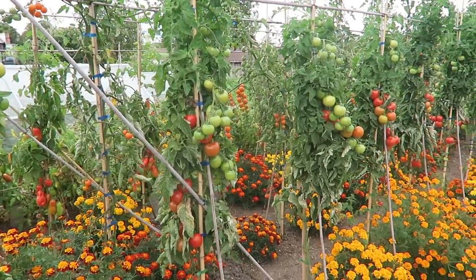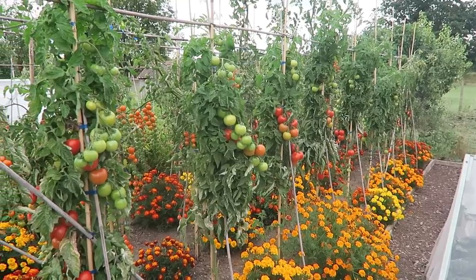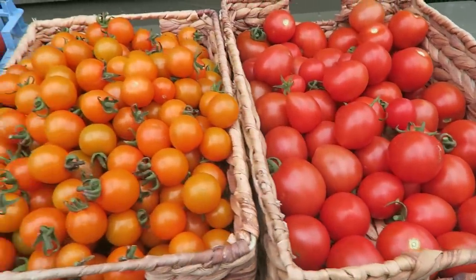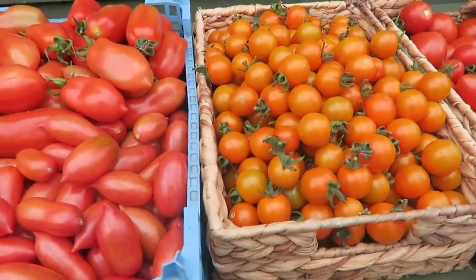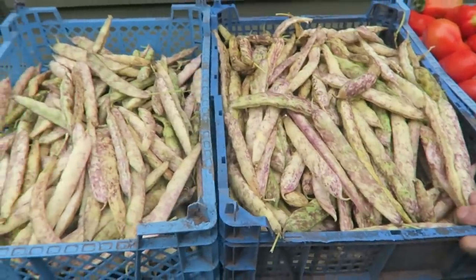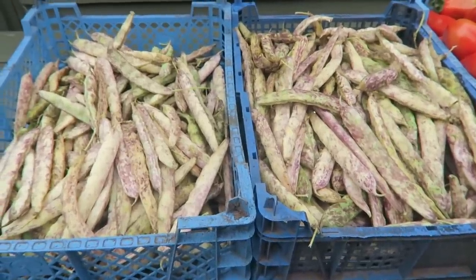Not a bad crop but not as big as what we usually get — we've had some bad weather this year. I just popped down to the tomatoes and we've got such a lot to harvest, so we're going to get them off before it rains. We've been out and harvested those that were ready — as you can see there's quite a few. These here are the Roma and the Pink Tigers.